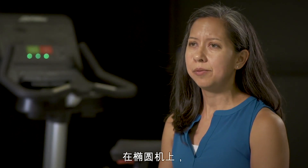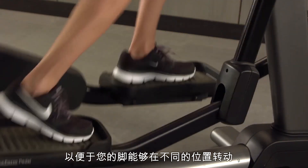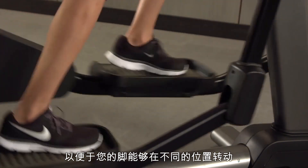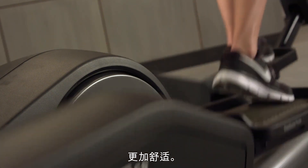On the cross trainer, we also added a feature enhancement to the pedals. It's a subtle change, but we changed the curvature of the pedal so that your foot can roll into different positions, allowing for more comfort in your foot position throughout the range of motion.